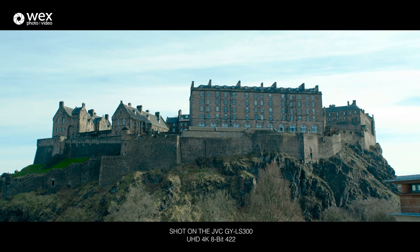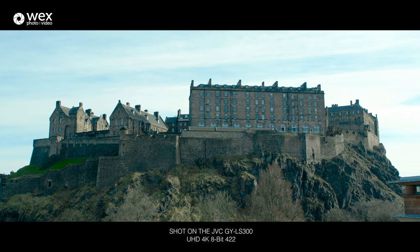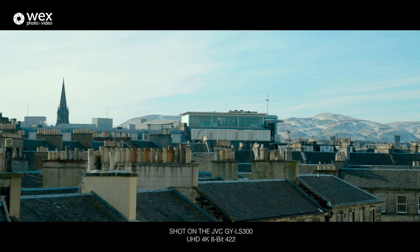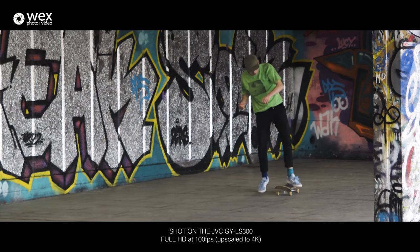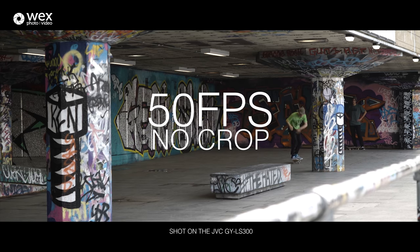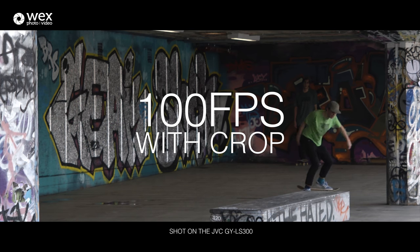I didn't film a massive amount in HD with this camera because I usually shoot in 4K even when delivering in HD, as it gives a much cleaner and more detailed image. The main benefit of filming in HD is really for slow motion — there aren't any internal slow motion options in 4K. Drop it down to HD and you can go up to 120 frames per second, though going past 60fps results in significant cropping, which is definitely something to keep in mind.